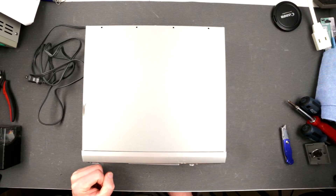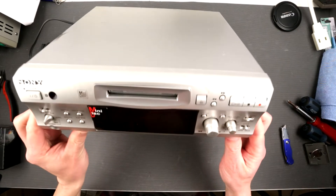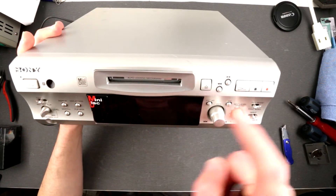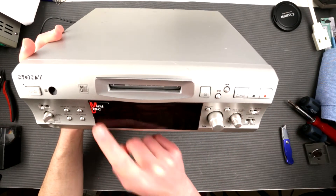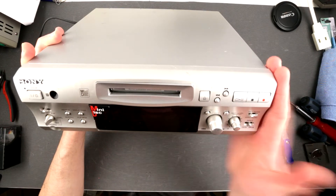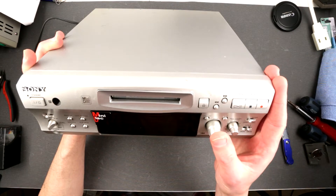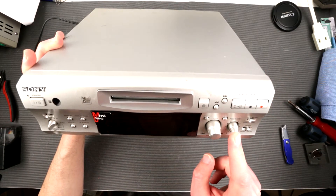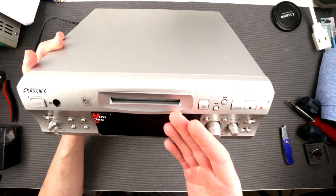Hello my friends and welcome to the Instant Auto Acronic channel. This is Uncle Misha, and today we have a device to repair: the Sony MDS-S707 Mini Disc deck. This is freaking awesome — I got this baby for cheap and it's apparently broken, so today we're gonna take a look at what the heck is going on with it.